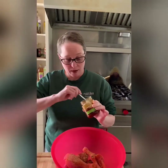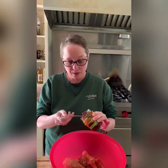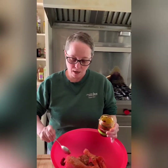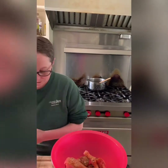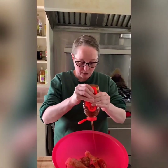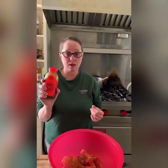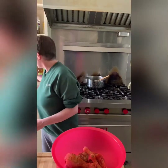Harissa paste, or you could use sriracha — whatever kind of spice you want to add to this. You could even take chipotles in adobo sauce, chop those up and throw them in here. This is a very hefty teaspoon of the harissa paste, and then honey. We're going to do about three tablespoons of honey. Make sure it's good quality honey — I like to get the raw honey, but it's really whatever you can find.